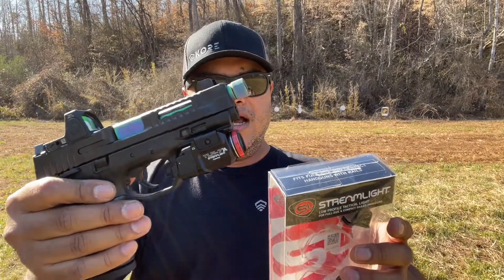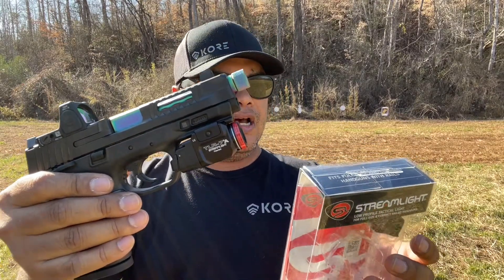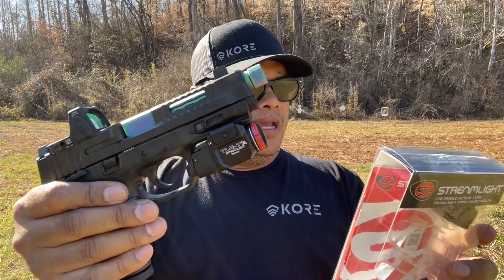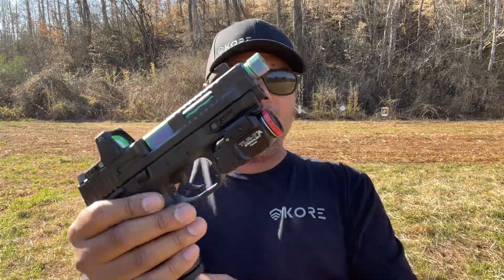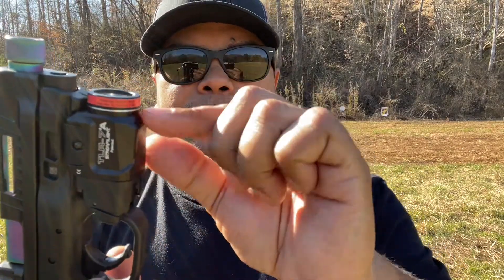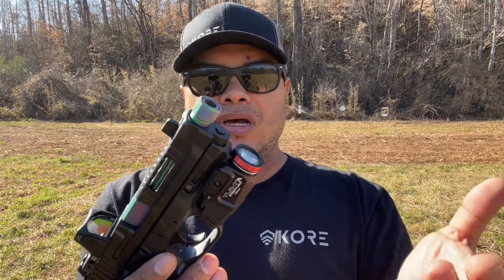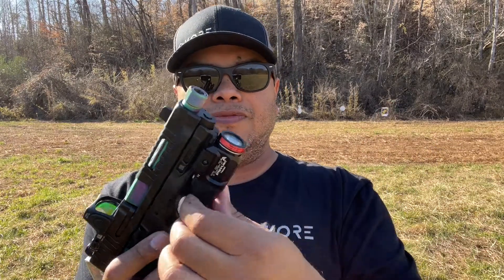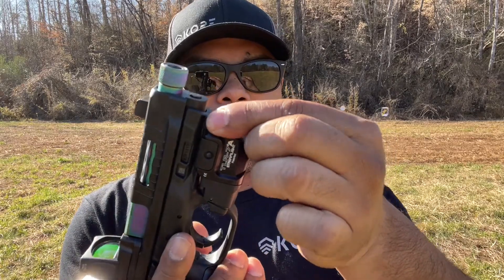It uses a 3-volt CR123A lithium battery, which I think comes included. It has a machined aluminum ambidextrous safe-off feature right here in the front. What you do is twist it and you'll hear a click — that's useful if you're carrying it in a gun case or storing it in your safe. It keeps it from coming on at all, and you just twist it back the other direction to activate the light.